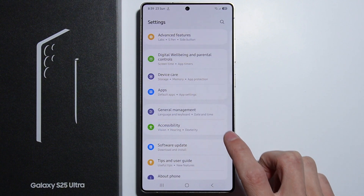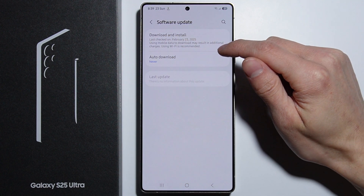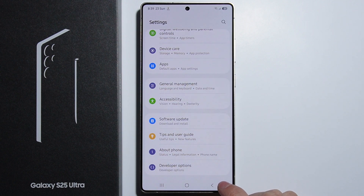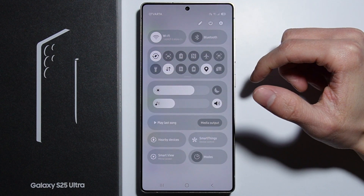You should also check if your software is up to date. In Settings, scroll all the way down to Software Update, go in there, and press Download and Install to check for updates. When there's a software issue, an update might fix it, and having up-to-date software might even fix the overheating issue.